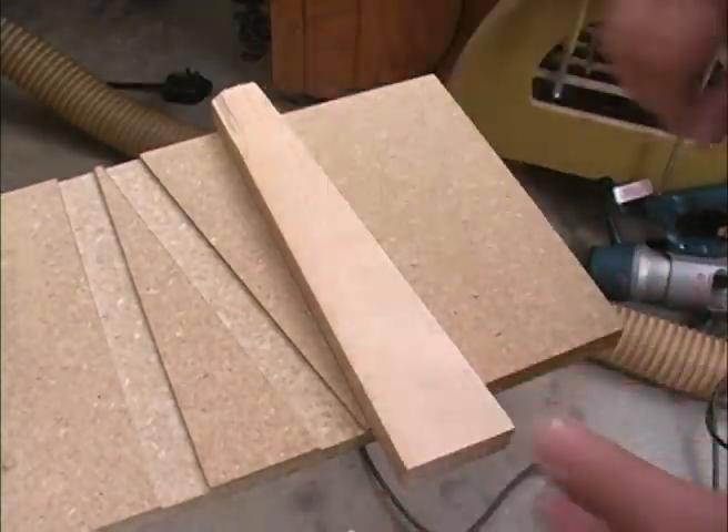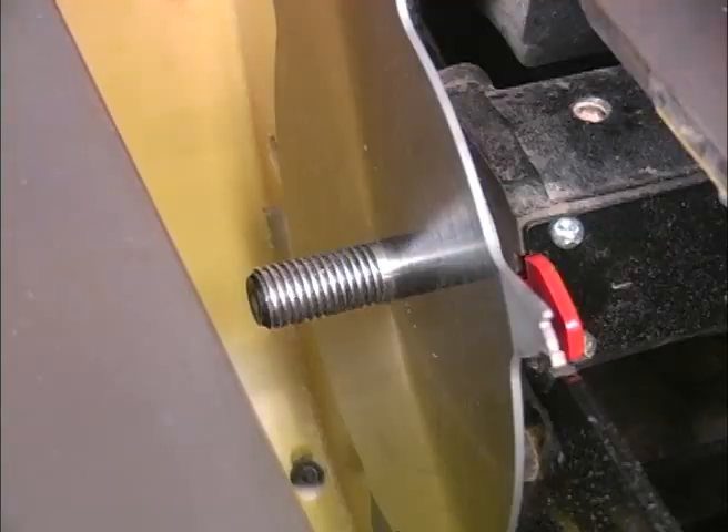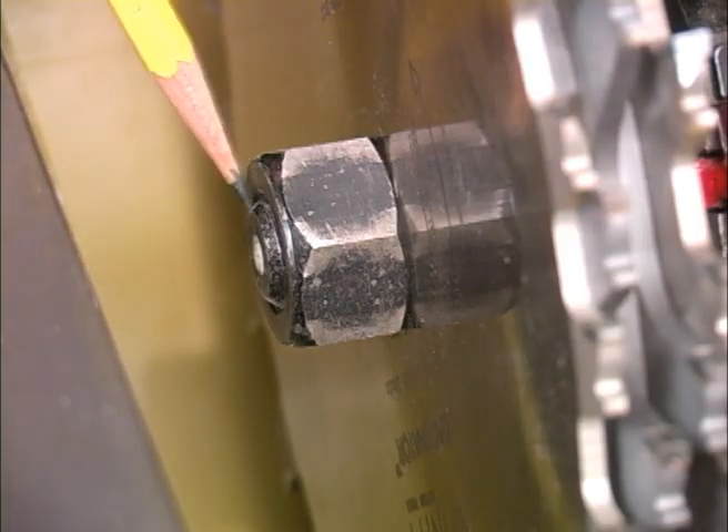How about cutting a perfect fitting dado for a tapered piece? We'll also show you some important points about using things like stacked dado cutters. We have to be safe before we can be accurate.